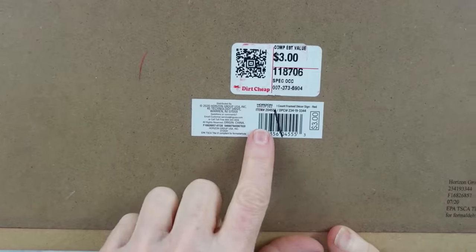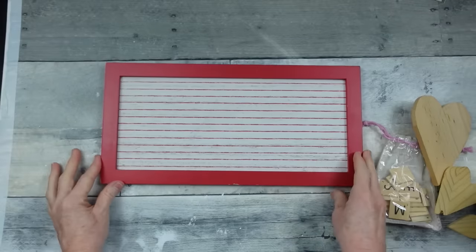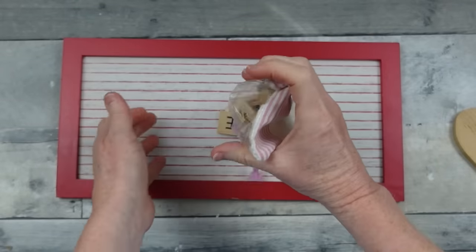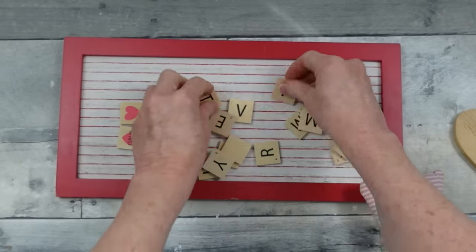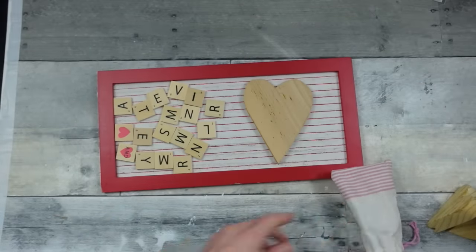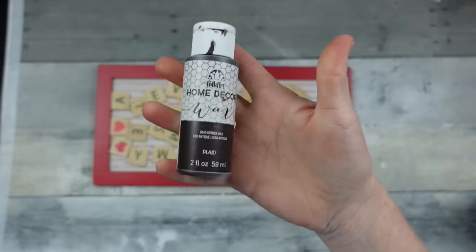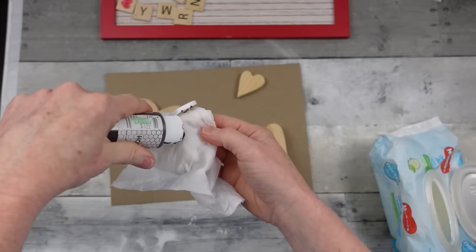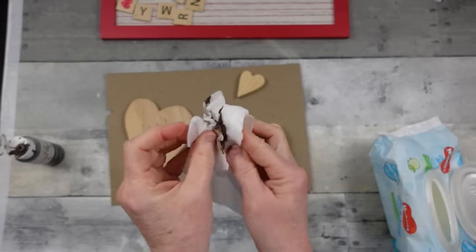On to the next one. I'm using a sign from Dirt Cheap that originally came from the Target dollar spot — you can use any type of little rectangular sign with or without a frame. These are scrabble-style pieces from Dirt Cheap as well, and the hearts are from the thrift store. I'm going to use my antiquing wax and a baby wipe — I want a very light finish so I'm not using a paintbrush.